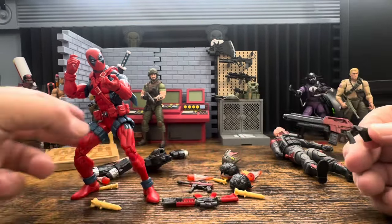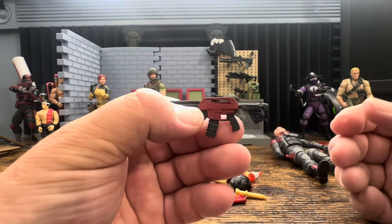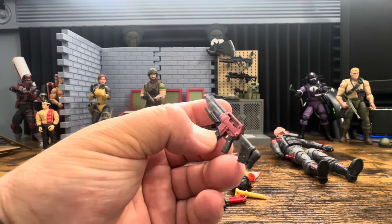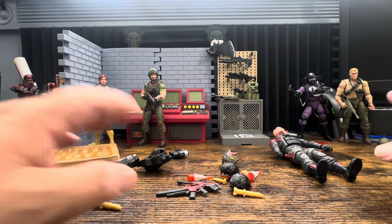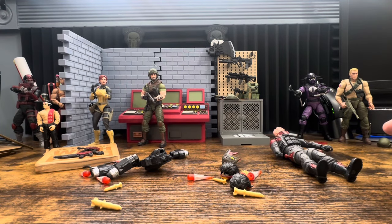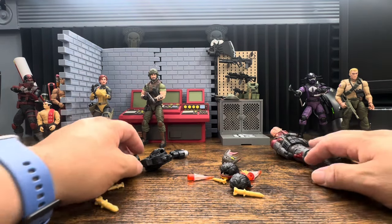Do not yell at the G.I. Joe team - they want to make changes, they are trying to make changes - but this is Hasbro trying to go four-and-up. It's complete overkill. Understand it is a Hasbro-wide issue. We can move those to the side and now let's look at all the new tooling we're getting.